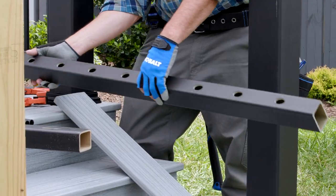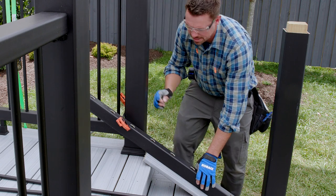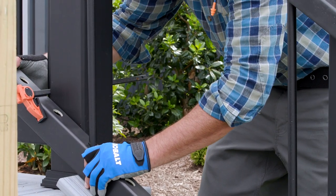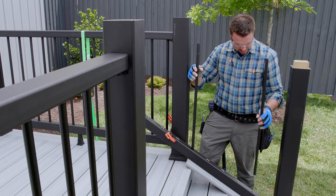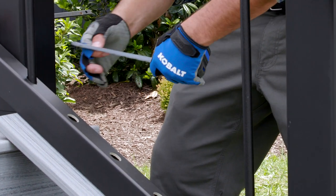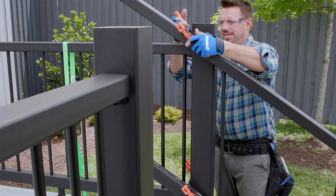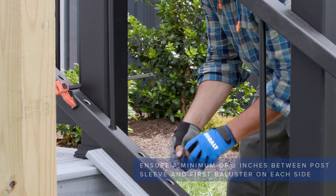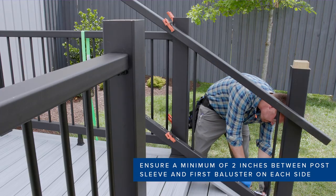Set the bottom rail on the spacer. Temporarily clamp the bottom rail to the post sleeve such that the baluster holes are roughly two inches from both post sleeves. To make it easier to measure the distance between the baluster and the post sleeves, I like to place a baluster on each end. Then temporarily clamp the top rail in place, and make my adjustments until both end balusters are aligned with the post sleeves, keeping a distance of two inches or more to accommodate the rail brackets.